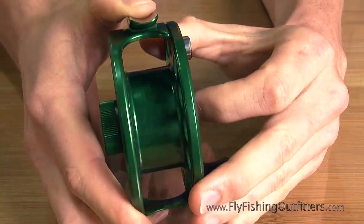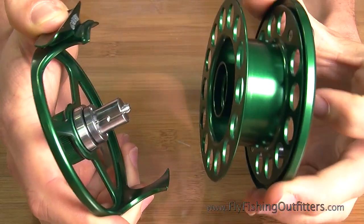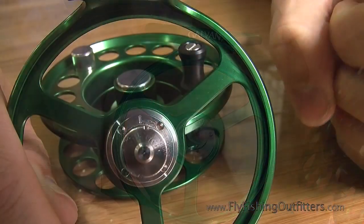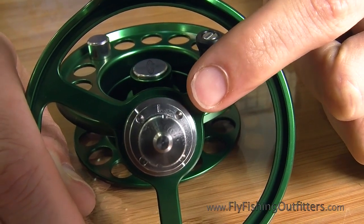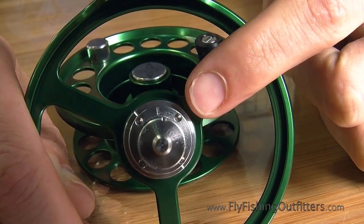Remove the spool from the frame using the quick release button in the center of the spool. On the main drag hub, you will see either an L or an R on the clutch ring that indicates the direction of the retrieve.